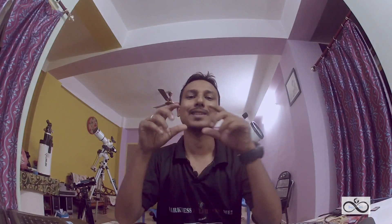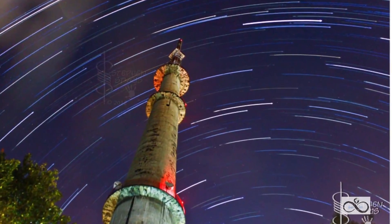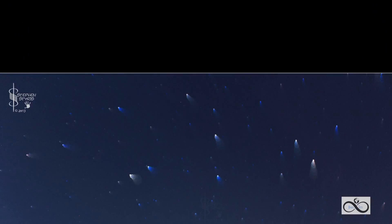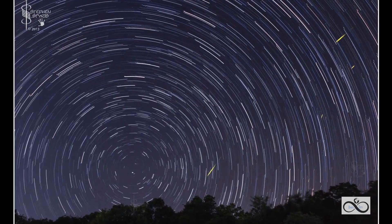I want to put a little bit of astrophotography on my own. So basically, when we rotate the PTB...